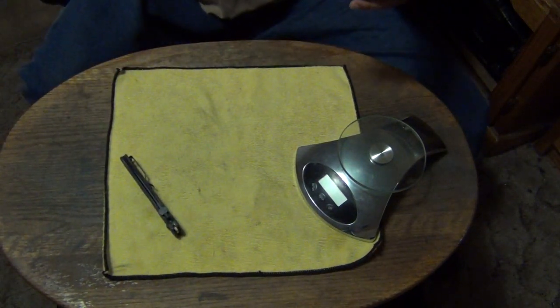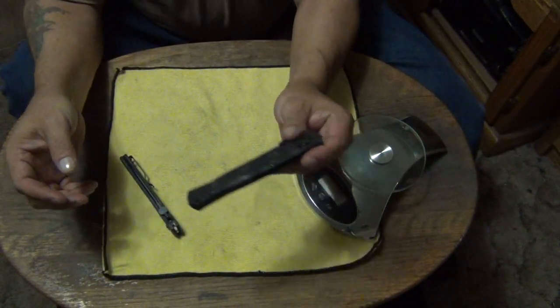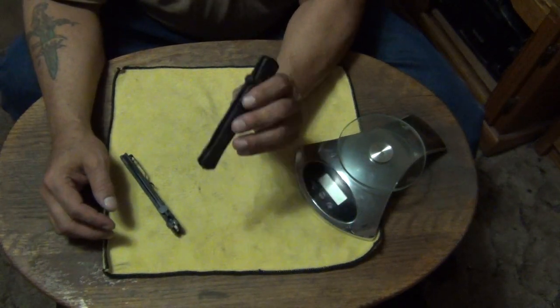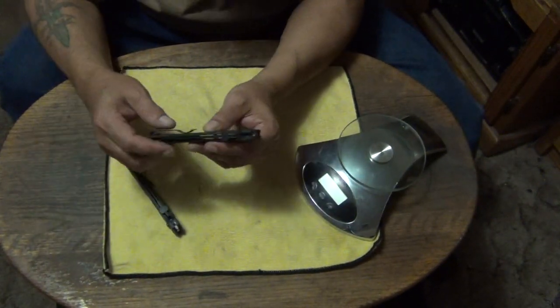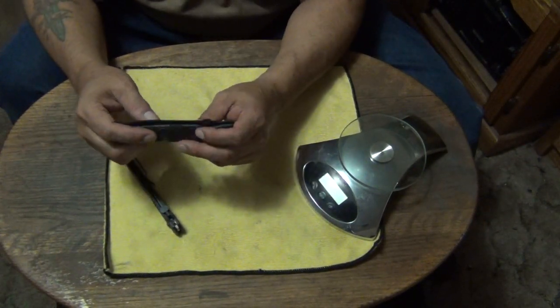Let me show you the one I'm carrying. This one I've been carrying every day. I absolutely love it — I can't tell you how much I love this knife.